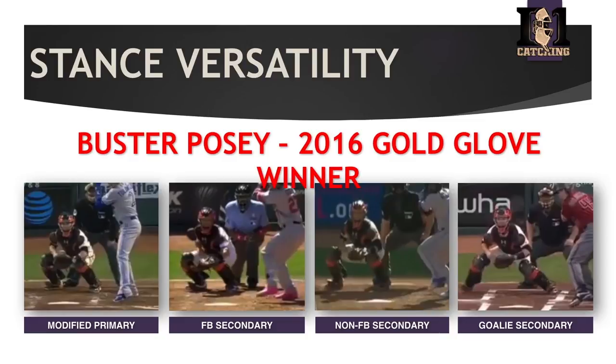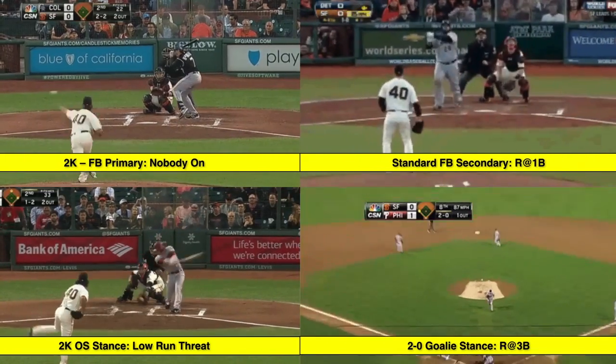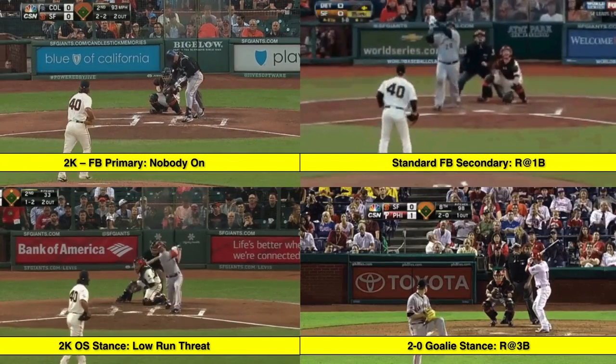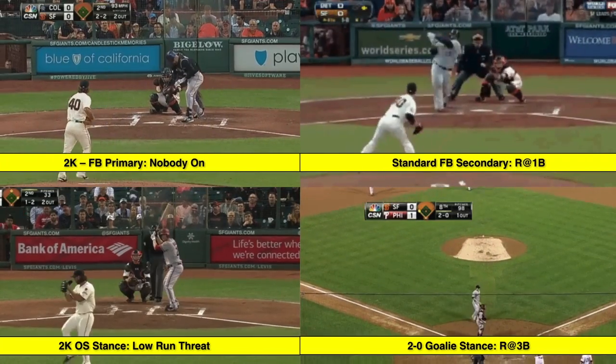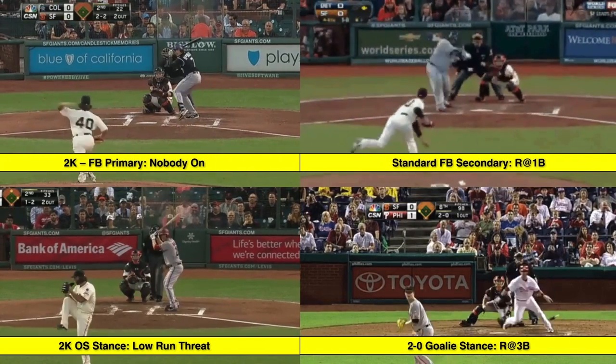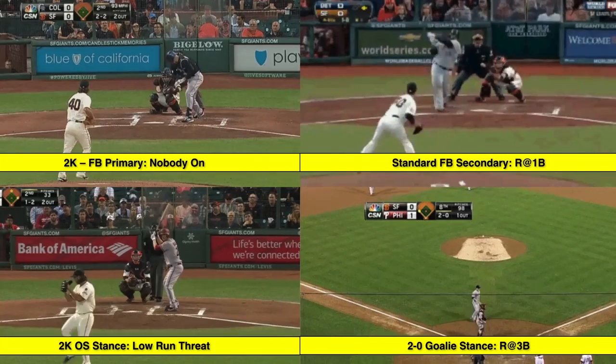Here's Buster Posey — 2016 Gold Glove winner — four different examples similar to what we just looked at. You see him in a modified primary, in a fastball secondary ready to throw, in a non-fastball secondary ready to block or throw, and in a goalie setup with no intent to throw — all block. All secondary type scenarios. What the textbook would say is get into a traditional secondary stance, but notice there's some variety. It's Madison Bumgarner versus — the bottom right is the only outlier — but same pitcher, same catcher, different situations in the game, different secondaries.